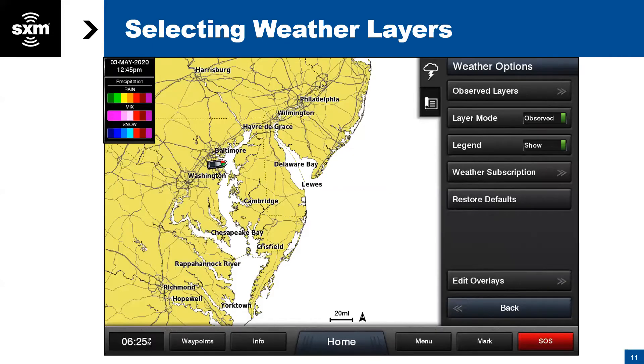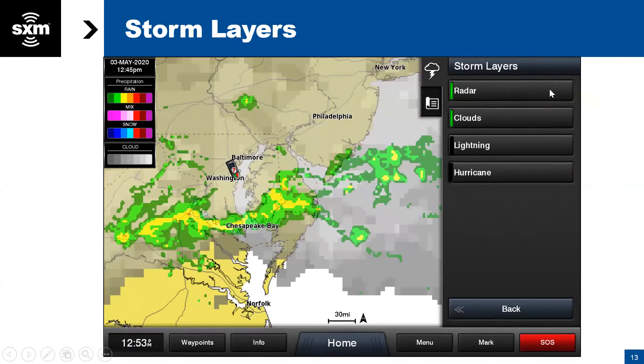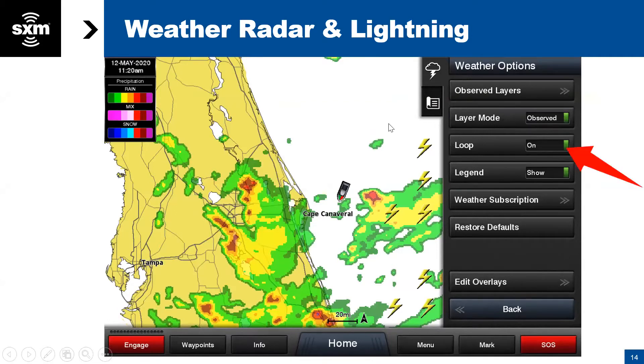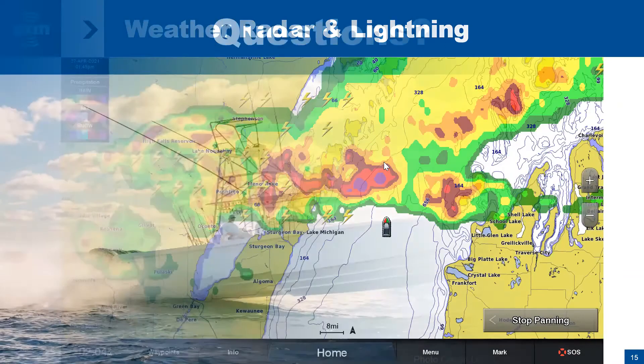Now we'll go through each individual feature. Go to Menu, then select Observed — this is not forecast; this is up-to-date weather. Under Observed Layers, the first layer with a green bar next to it is active — that's the storm layer. Next to storm there's a dropdown bar indicating a submenu. In this case we've selected Radar and Clouds, and left off Lightning and Hurricane. We recommend turning the loop on — this is the animation feature that shows how precipitation or storm fronts animate across your screen.